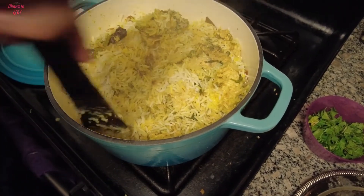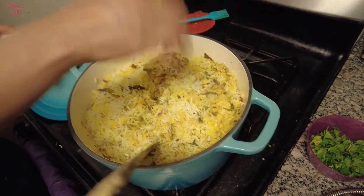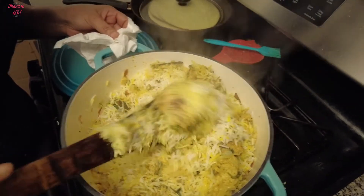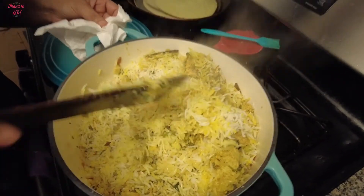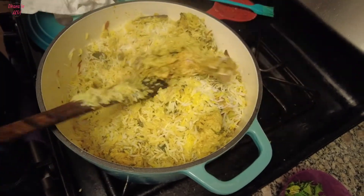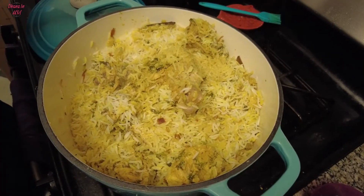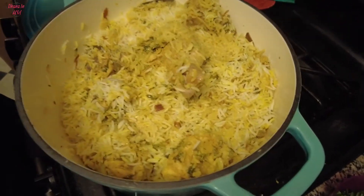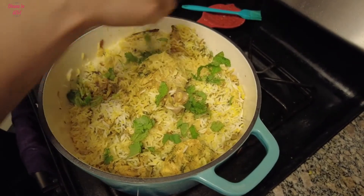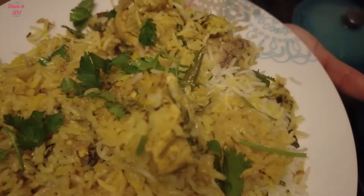Okay, all right, the rice should be done. The rice is very good — the water has been absorbed well. The rice is perfectly cooked. Let's do a little garnish. Chicken biryani is ready! The chicken biryani is very good. Let's try the cast iron for the first time.